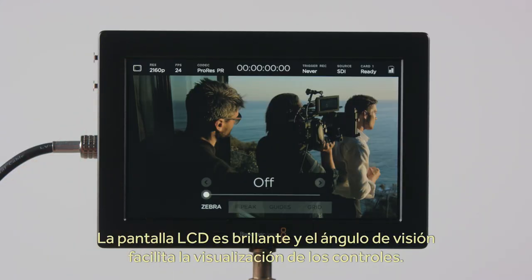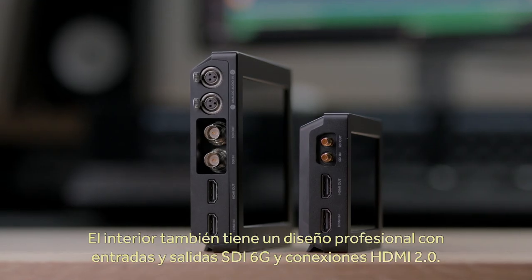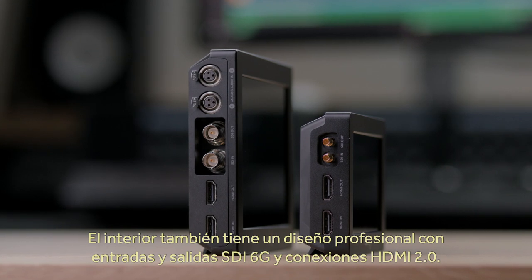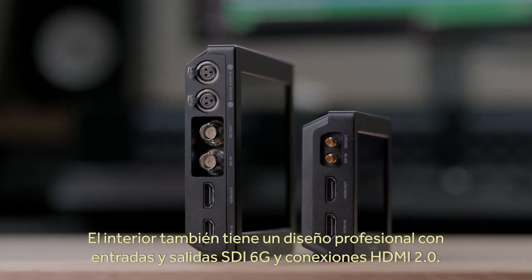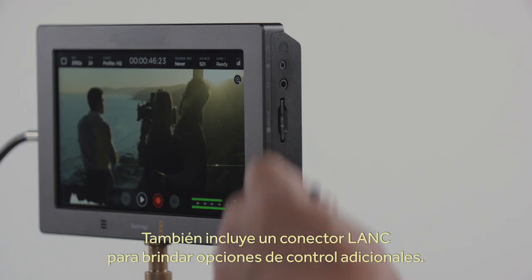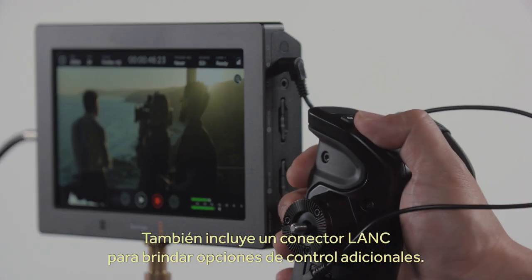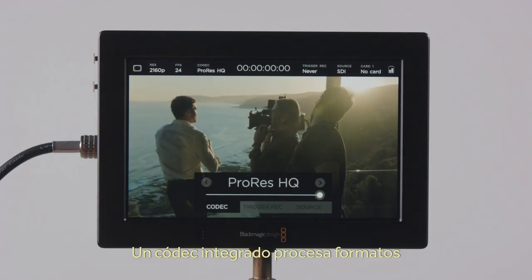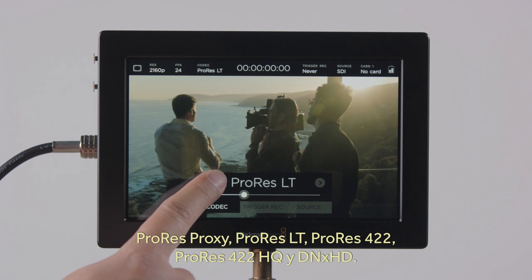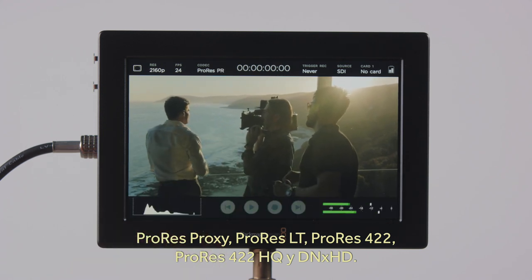The LCD features bright backlighting and a very wide viewing angle, making the touchscreen controls easy to use. The design on the inside is just as professional, with the latest technology 6G SDI in-and-out on full-size connectors as well as HDMI 2.0 in-and-out. There's also a LAN connector for external control options, in addition to the SDI and HDMI record triggers. Also included is an upgradeable hardware codec with a selection between ProRes Proxy, ProRes LT, ProRes 422, ProRes 422 HQ, and DNX HD.